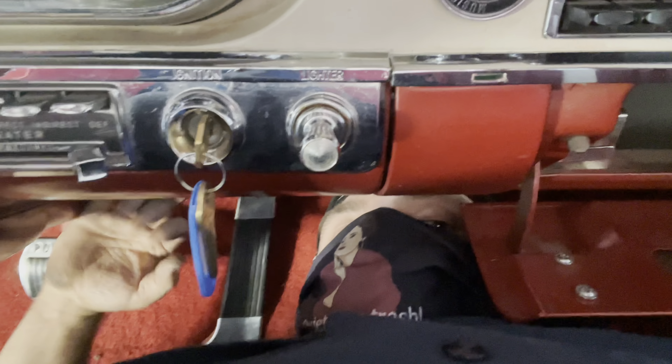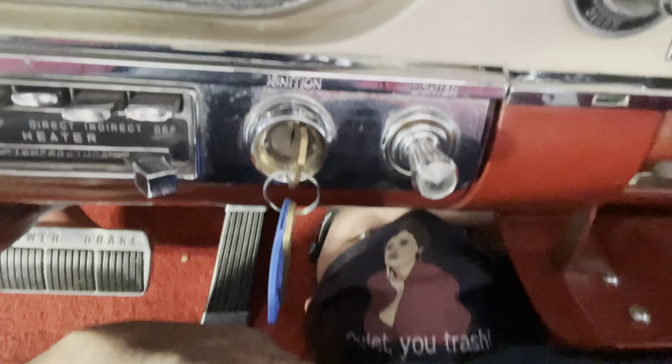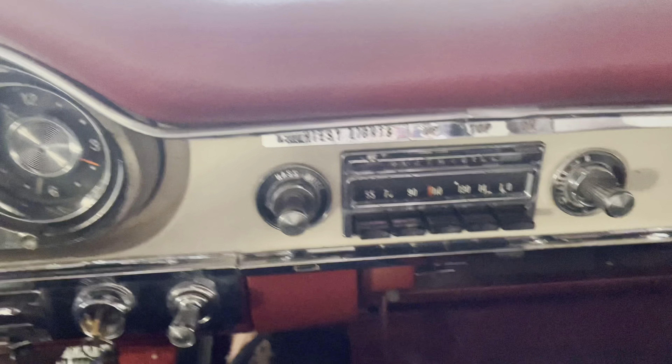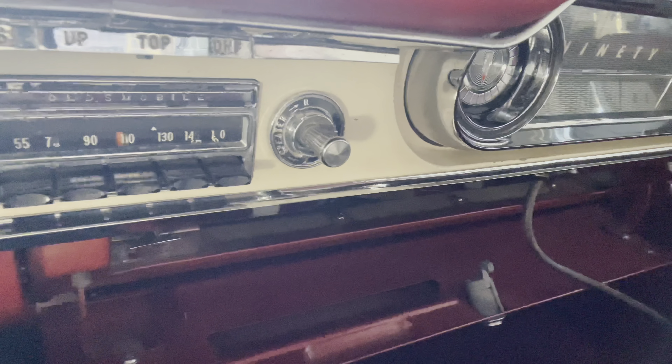Contortionist time today — golden girls mask, love it. Anyway, under the dash here on Kevin's old car. I get to pull the cluster and the radio, and we get to chase the heater fan.